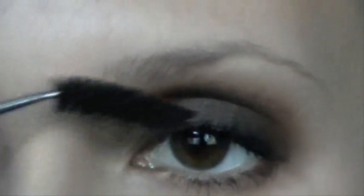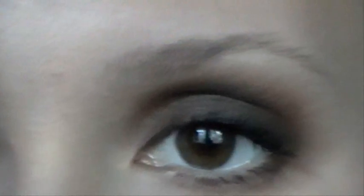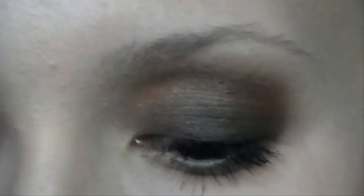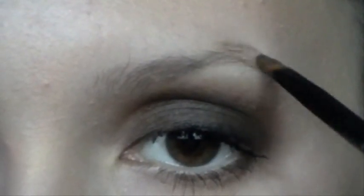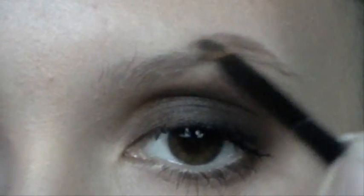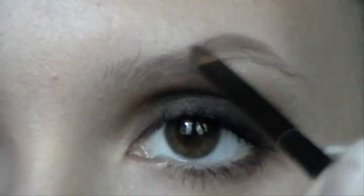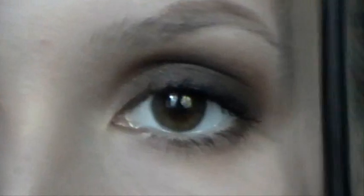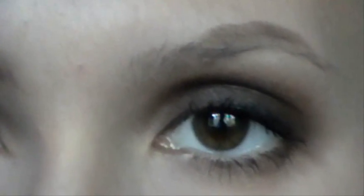We'll start by defining the eyebrow triangle. Take your groom brush and brush the eyebrow hairs upwards. Then grab color from the pencil with a small brow brush and define the eyebrow, going a little bit up and over the natural triangle. Don't go too far in the outer corners — stop where your eye makeup stops. Then take your brow powder and brow brush and fill in the space.